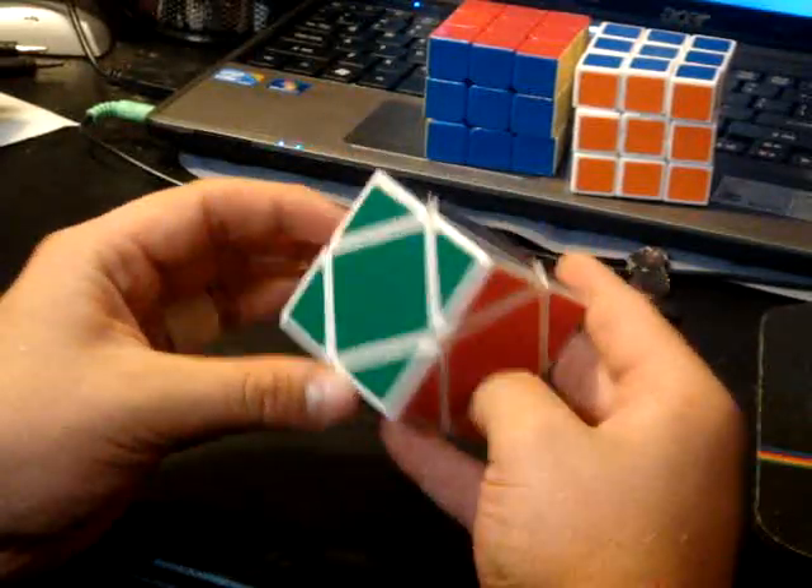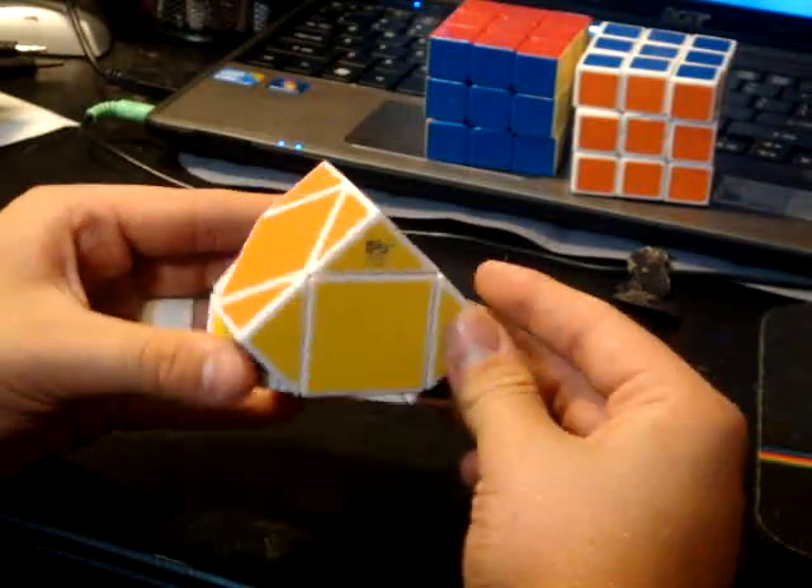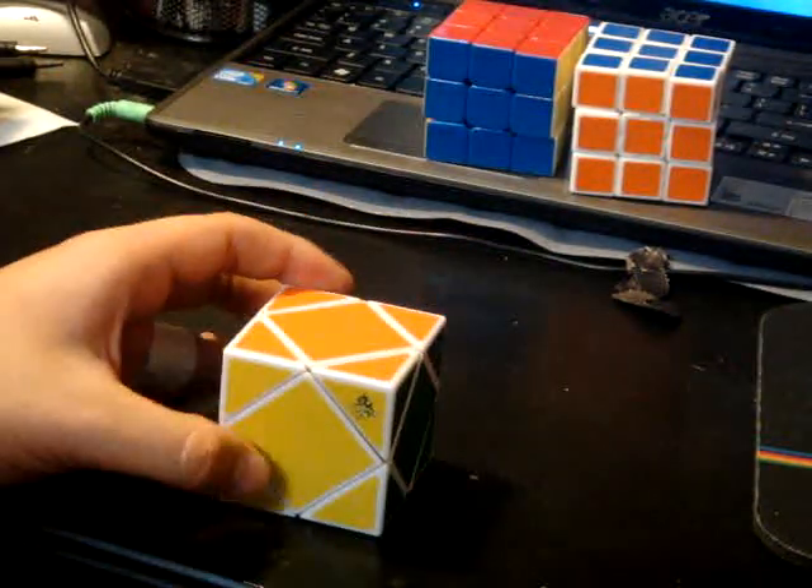I just really like this puzzle. You can get it at Cube Depot — it's a really fun puzzle to solve. You guys should go out and get it.